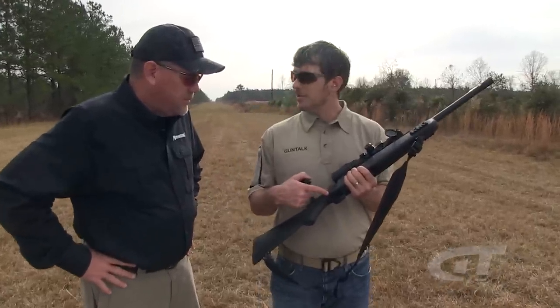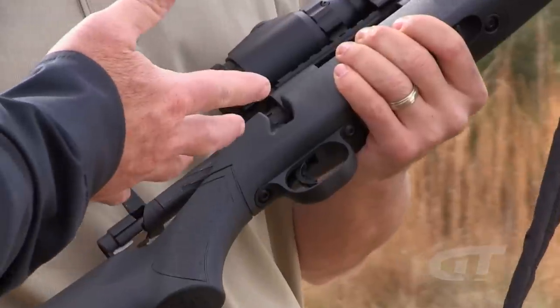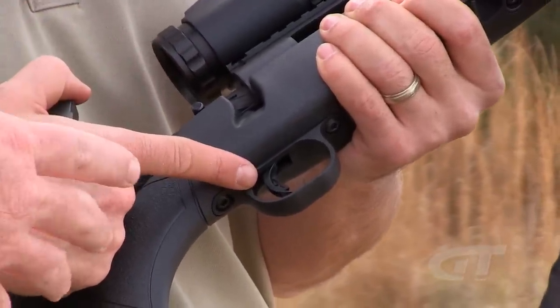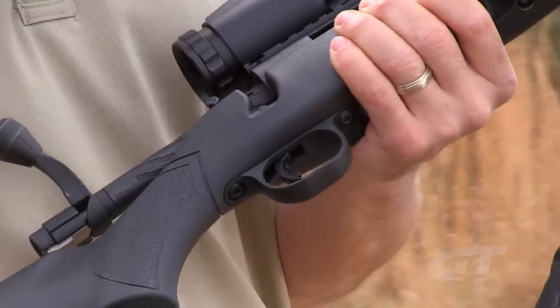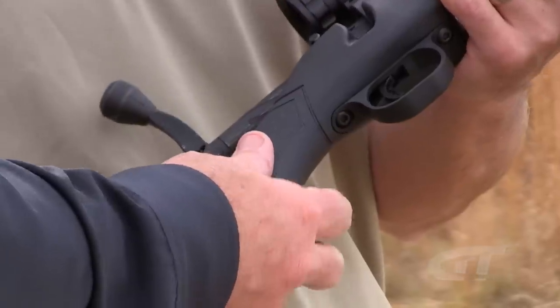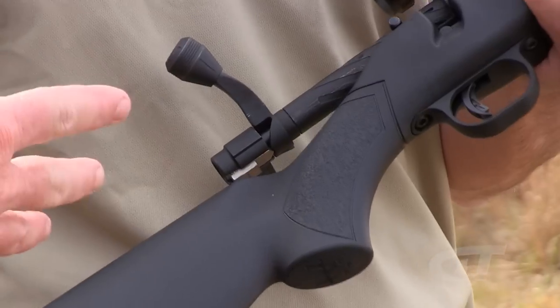You've got the Mossberg trigger — adjustable trigger. It's a two to seven pound adjustable trigger, so no matter how you like your trigger, user adjustable, you can take it and adjust it. We use basically a standard stock on this. It's got stippling for a nice aggressive grip on the stock, similar to our MVP Patrol rifle.